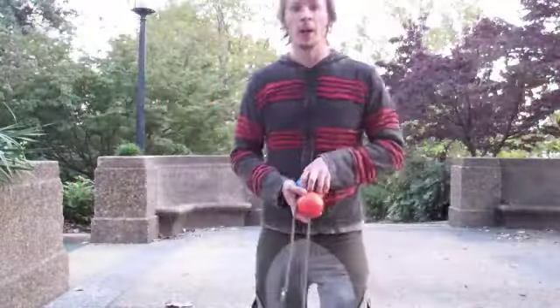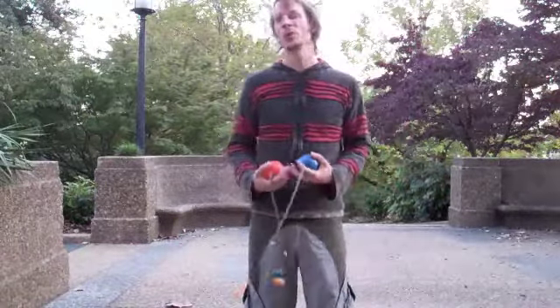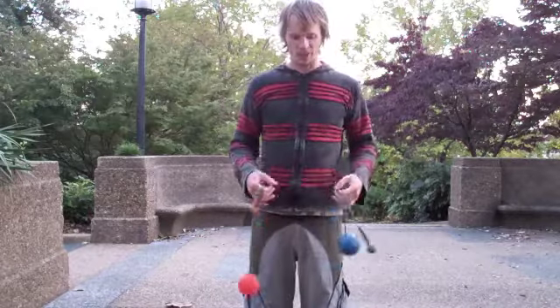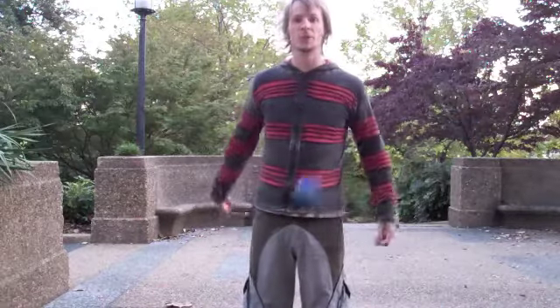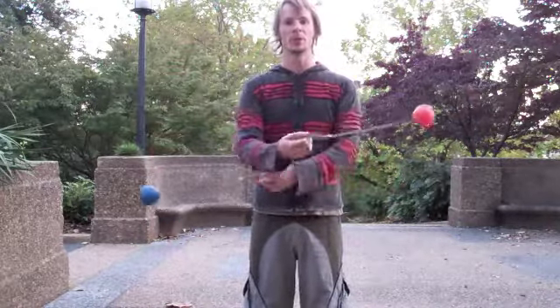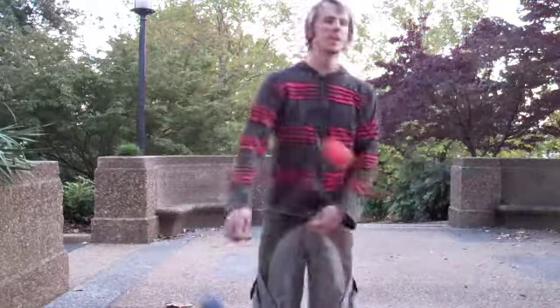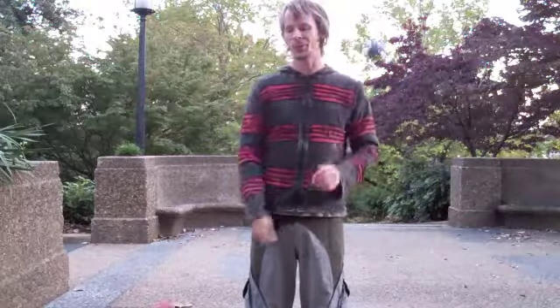Hey guys, we are outside in my semi-usual haunt of Malcolm X Park here in Adams Morgan in DC, partially because the weather has been absolutely gorgeous these past few days, and I definitely get the impression that we are not in for very many other days of good weather left in this calendar year.